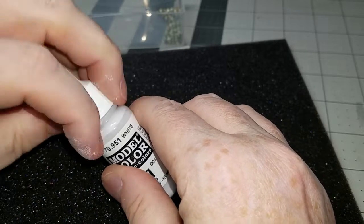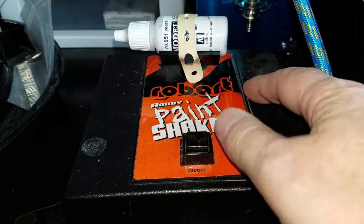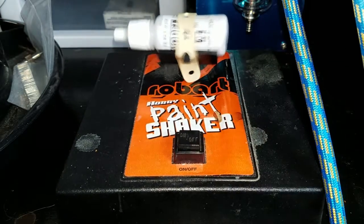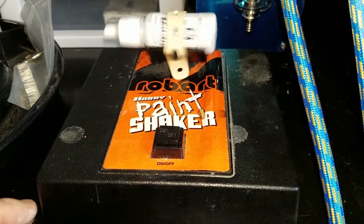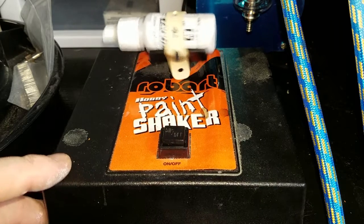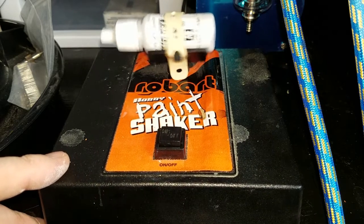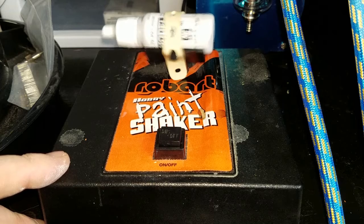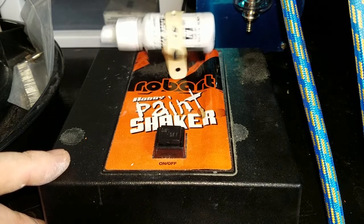Now I know some of you like to use BBs, but I have found they have a tendency to rust over time, thus ruining your paint. I then put this on my paint mixer and mix for about a minute or two depending on how thick the paint is. I just love this paint shaker — it does an awesome job and it's very inexpensive, a lot better than trying to shake the paints by hand for a couple minutes. Links for everything will be in the descriptions.